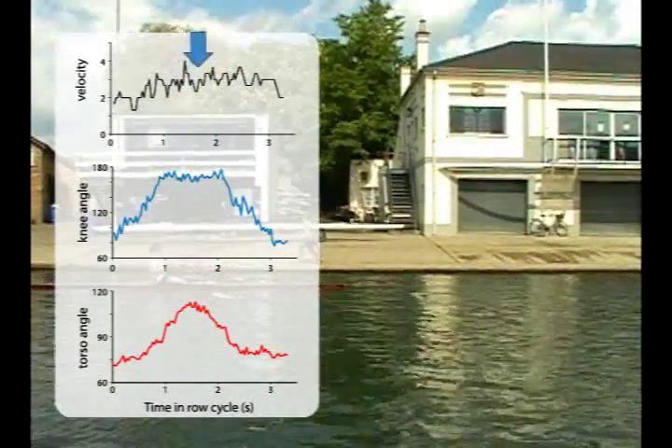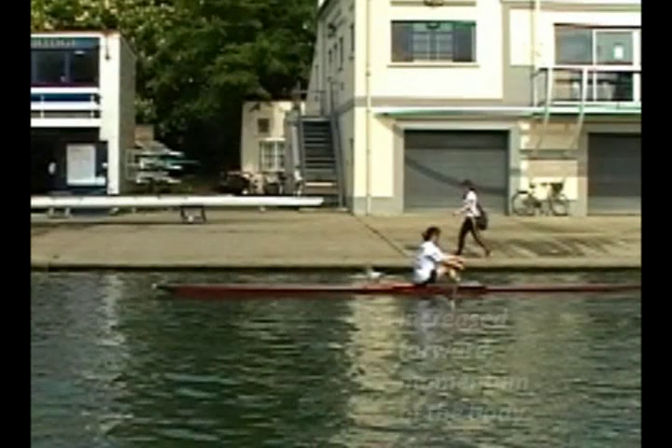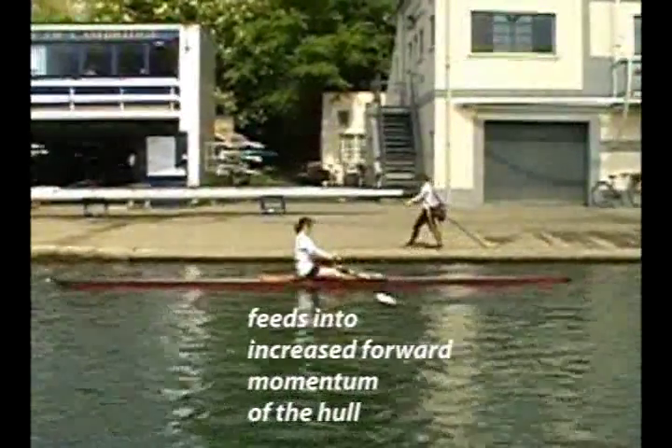Note how forward velocity is maintained during this phase, which otherwise would decrease as drag bleeds off the hull's kinetic energy. Drag is still working, of course, but what is happening here is that momentum that would be lost to drag is being offset by recovery of the body's enhanced forward momentum attained during the power stroke.